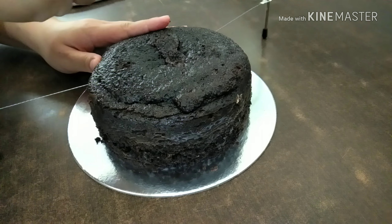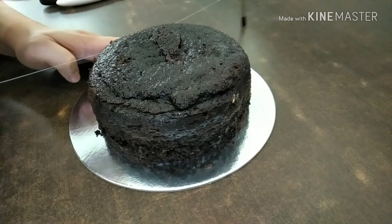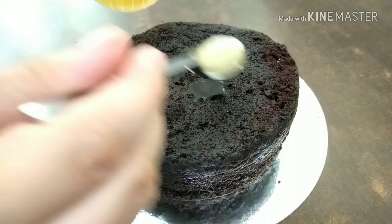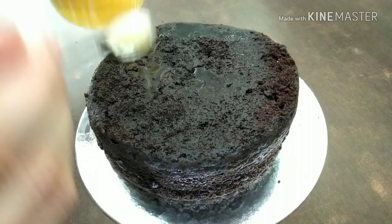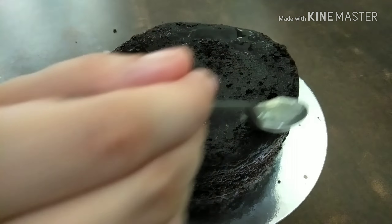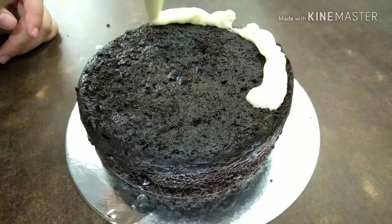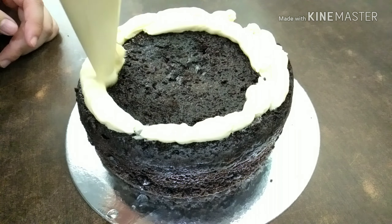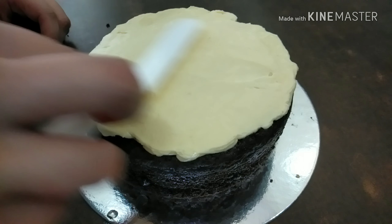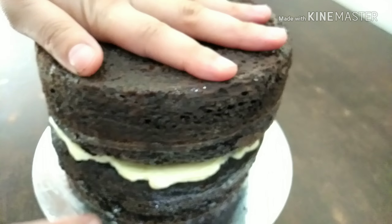The first thing I will do is level the cake using a regular cake leveler. Now I'm adding some simple syrup — the recipe will be down below — this makes sure that the cake is nice and moist. Now I'm using a piping bag with some buttercream and just filling it all in, spreading it out evenly before I stack my next layer of cake.